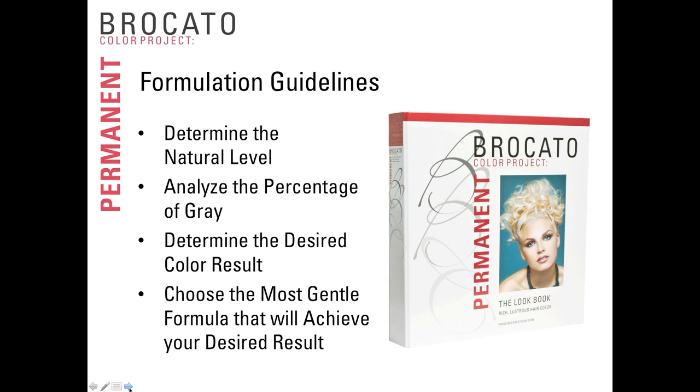The next step is to analyze the percentage of gray hair. The easiest way is to look at 10 hair strands — if 5 are white and 5 are brown, the client is 50% gray; if 3 are white and 7 are brown, they're 30% gray. We're not asking you to be more precise than 25%, 50%, or 75% gray. You're simply looking at the difference between hair that still has its natural pigment and hair that does not.